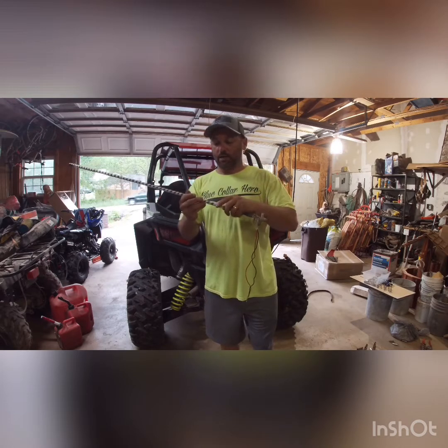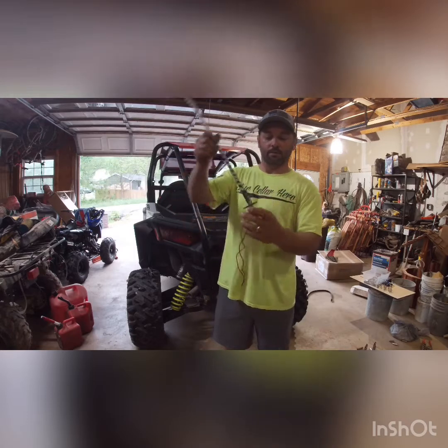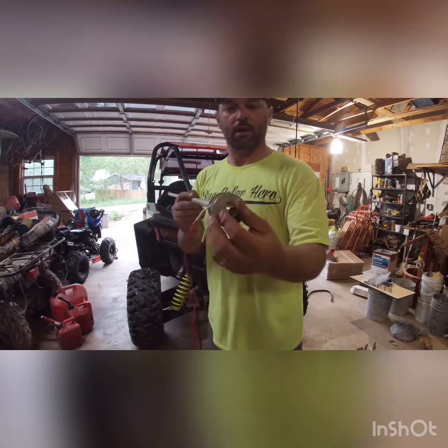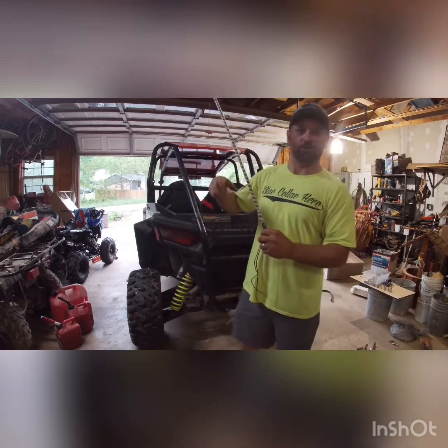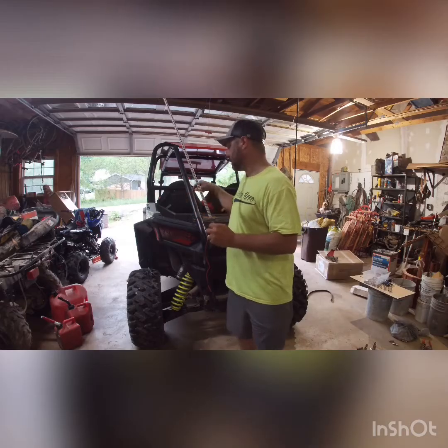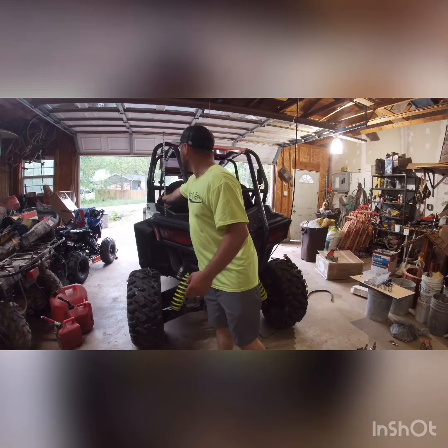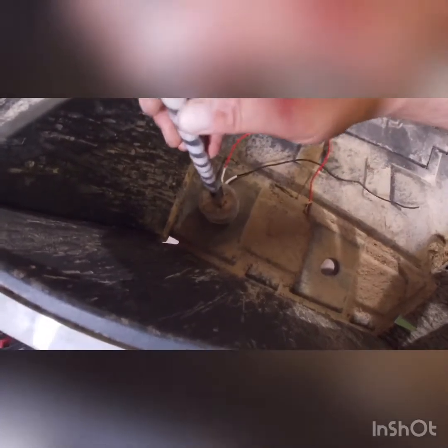Before everyone starts hating — I know there are 50,000 different ways to make and mount whip lights. This is the inexpensive way, and that's exactly the reason I'm making this video: to show you that you can do this and wire everything together. They didn't include a switch price in there, but the light, the antenna, the shrink tube — all that stuff was less than 30 bucks.